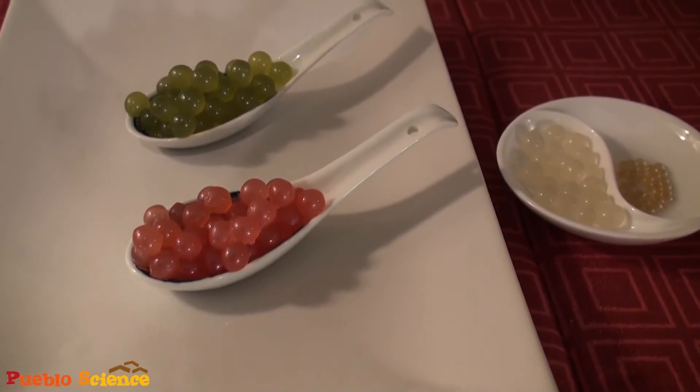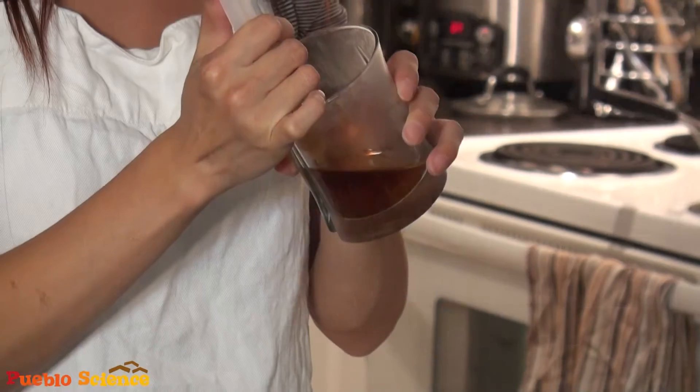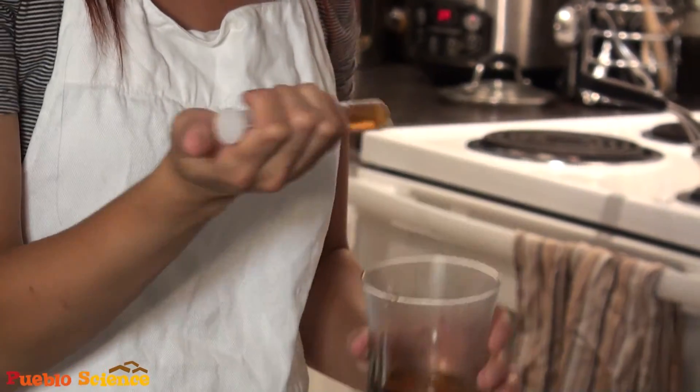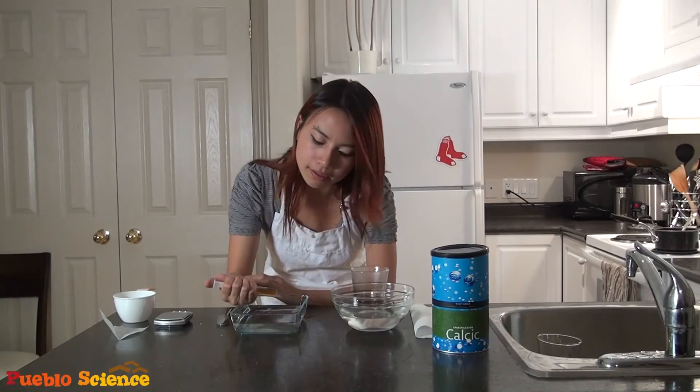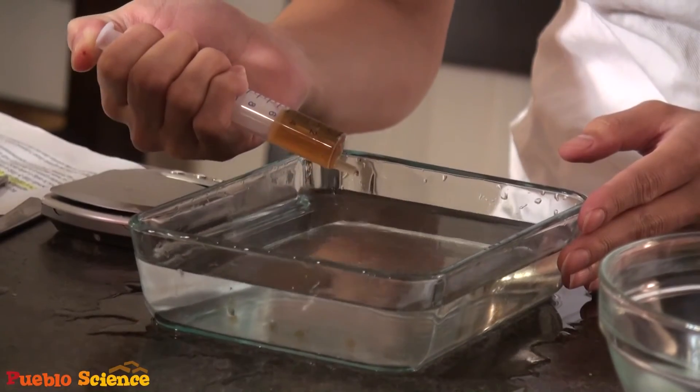Now that our alginate solution has been sitting in the fridge for an hour, we can start with our spherification process. If you want to make smaller spheres like caviar, it's best to use a syringe like this — these can be purchased at your local pharmacy or in a specialty food store. If you want to make larger spheres, you can use a measuring spoon and carefully deposit your alginate solution into the calcium bath. Leave the tip of your syringe just above the calcium bath and slowly drop it in, drop-wise. Try to space them a little bit apart so they won't stick to one another.